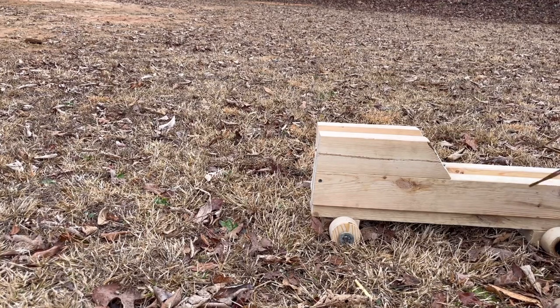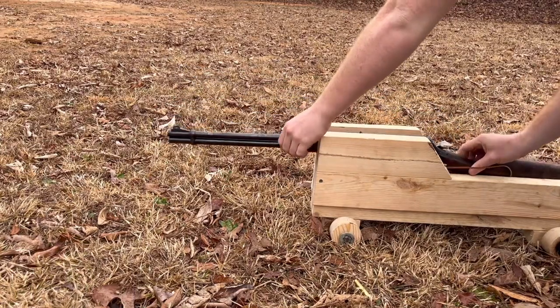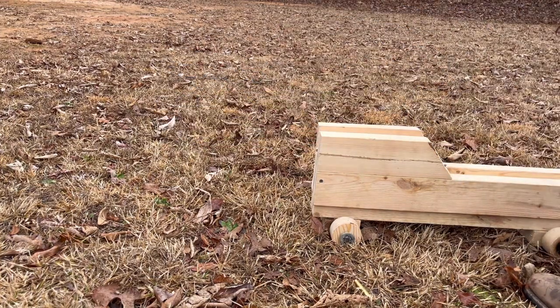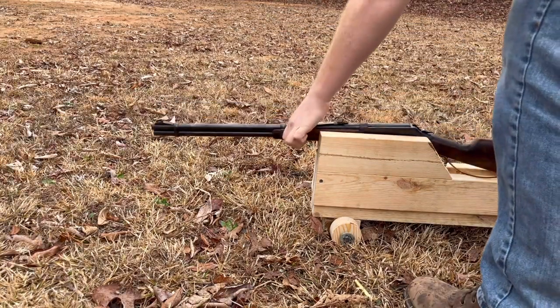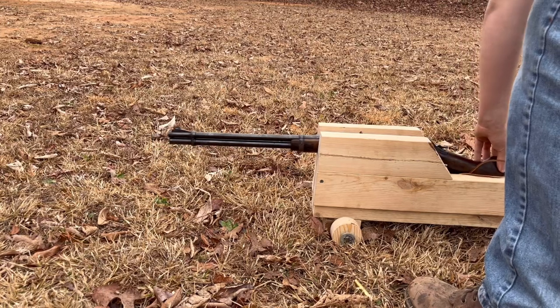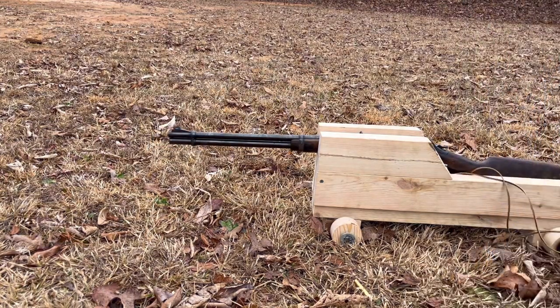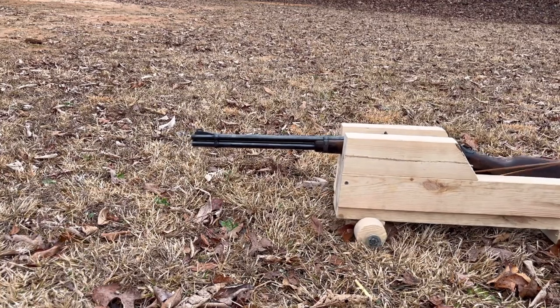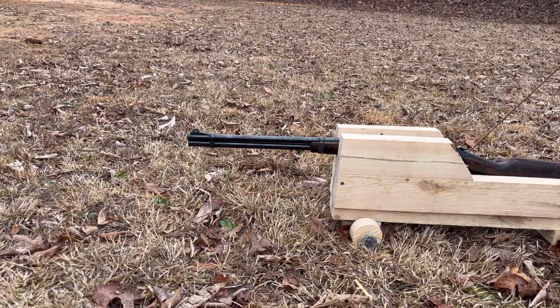This time I'm going to set this right here, with that line behind the trigger. Alright, we're good. This time I'm going to pull a little lighter and actually give a countdown. Three, two, one. Well. Huh. Alright, let's try this again.